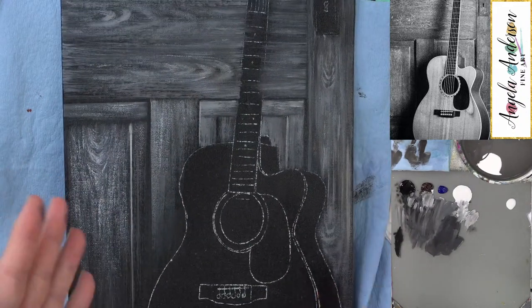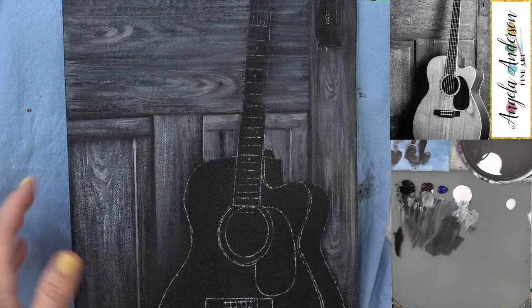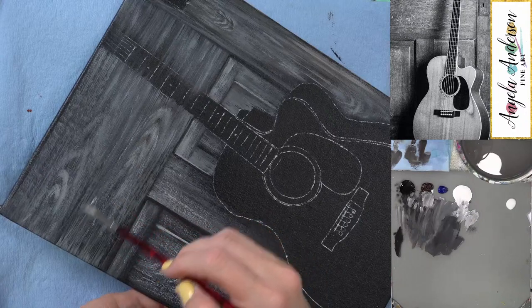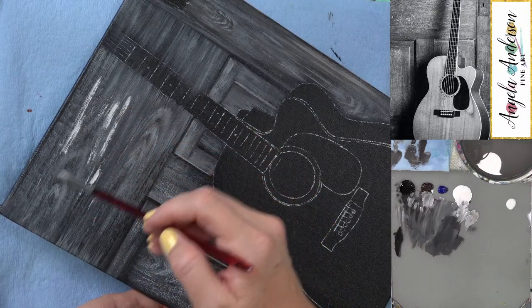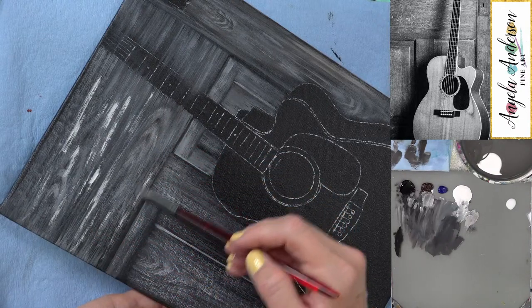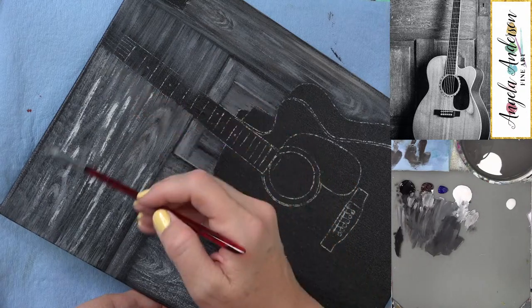So we're taking a little bit more time with the wood today because it's sort of our focal point. But if you want to do it more simply, you can just do the first layer and call it good — you don't have to go back in and do all this extra detail. I'm going to go ahead and add some brighter light through it.